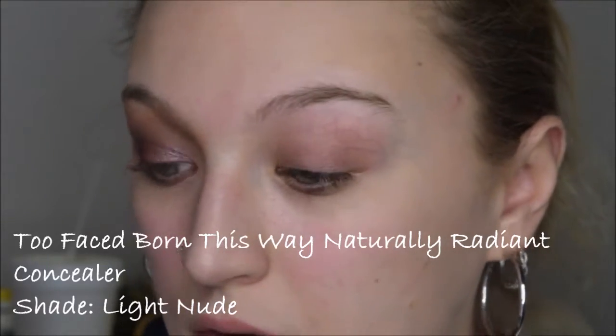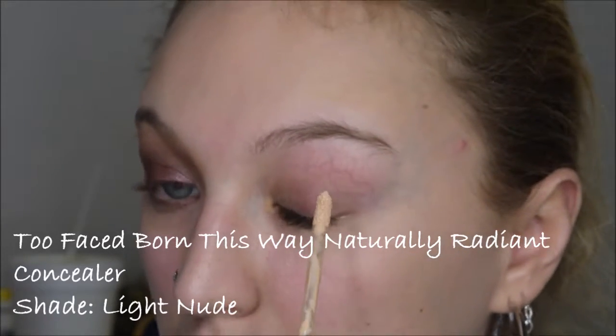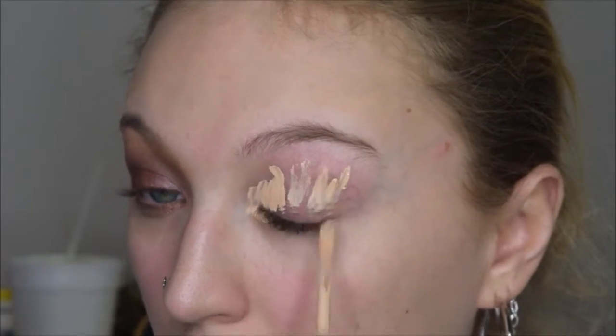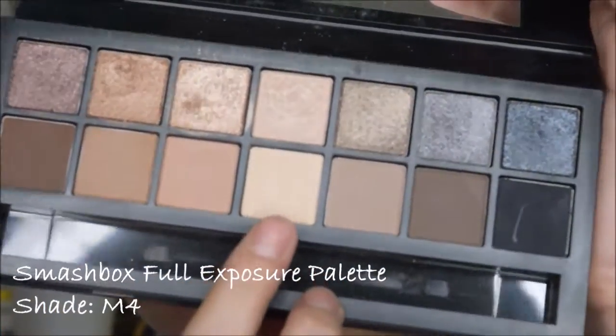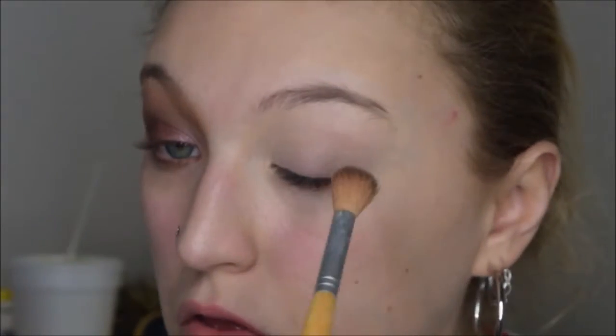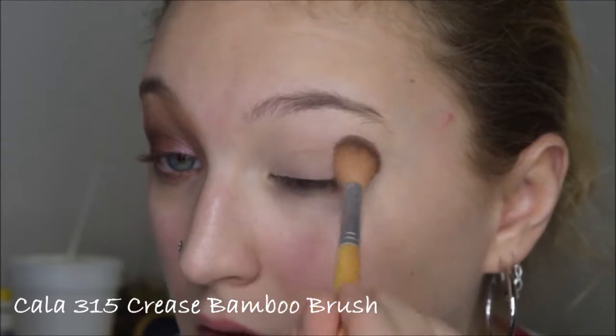First of all, I'm going to go ahead and prime my eyelids. I'm going in with my Smashbox Full Exposure palette, going with this white shade right here. I'm just taking that on a big fluffy brush and I'm just going to pat this all over the lid.